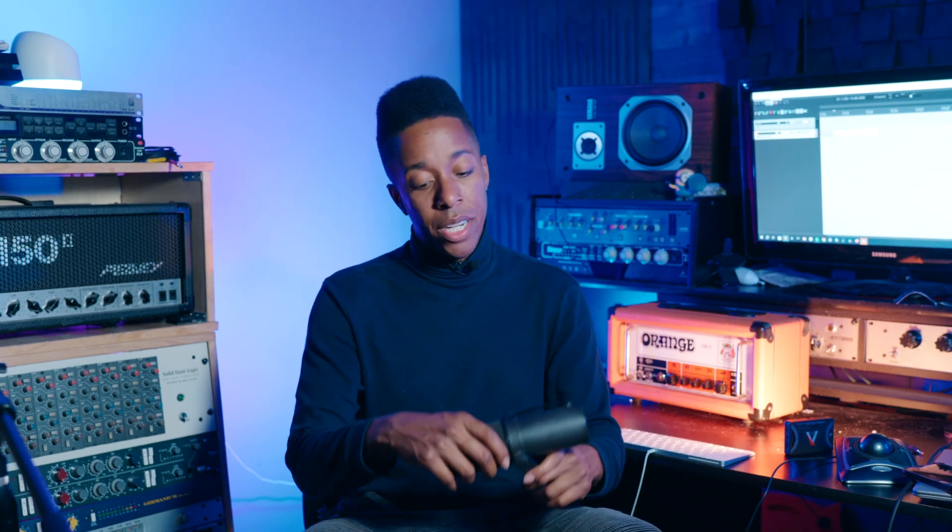Why do we always get the weirdest, funniest names for these kind of things — like middleman components, like a D-Booster, or like a load box? Who's coming up with these names? Anyways, we're going to head over to Royer right now. They're like 10 minutes away from the studio, so we're going to go pick these up. And then we're going to test both of these options out — we're going to use the SM7B without the D-Booster, and then with it, to see where it lies and what the differences are. There are some other things we can talk about, but that's going to be the first thing we tackle. Let's head out.